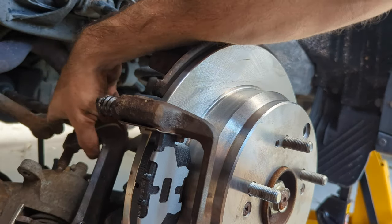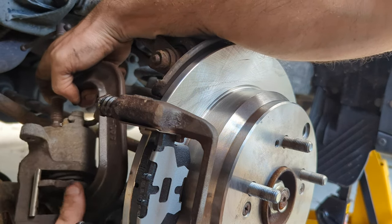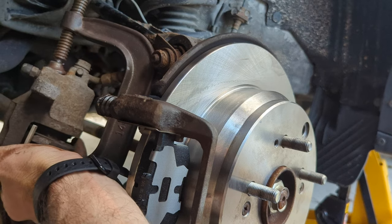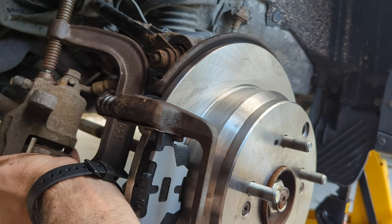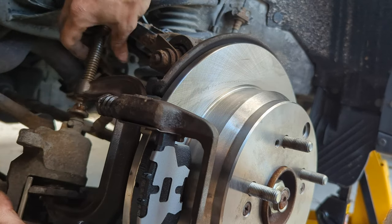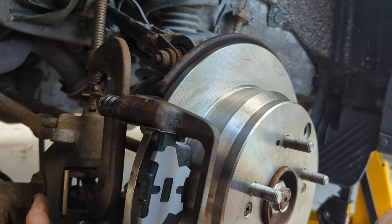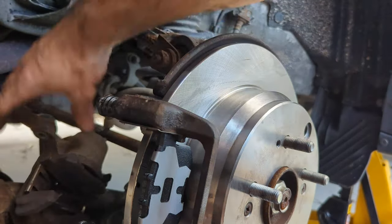Depending on how worn the brake pads are, you're going to have to press the piston back in. I did it by hand on the other side, but this one's a little more seized. So with the old brake pad against it and a C-clamp, you can tighten it down and it'll press the piston in slowly. I do have the brake reservoir open under the hood so that the fluid can expand while pressing it in, because it needs somewhere to go. Just press and clamp it in with your new pads — it's going to be a tight fit.